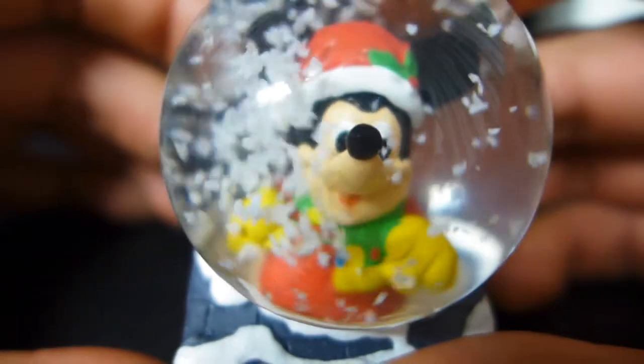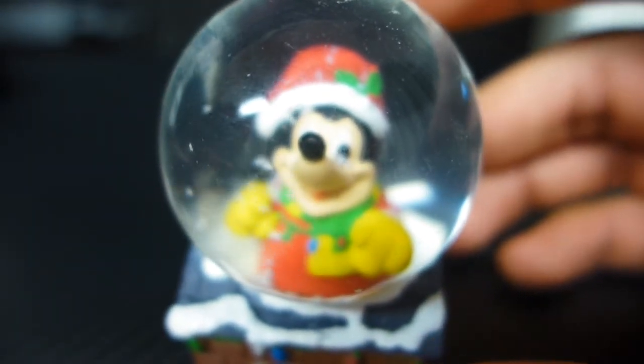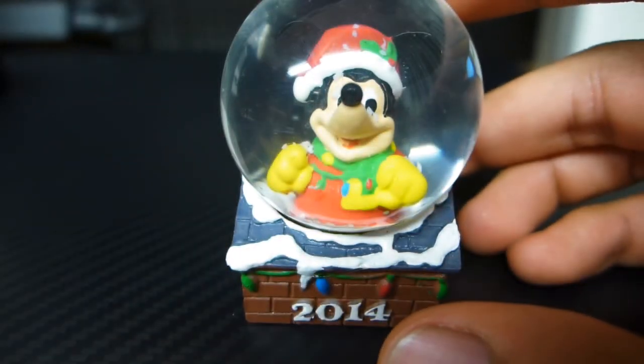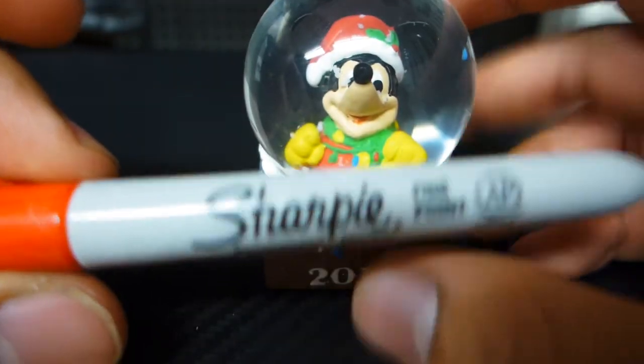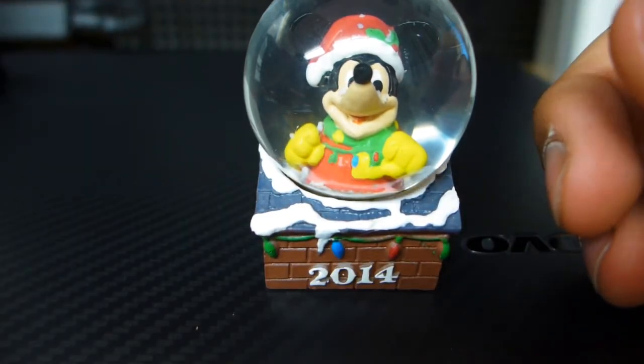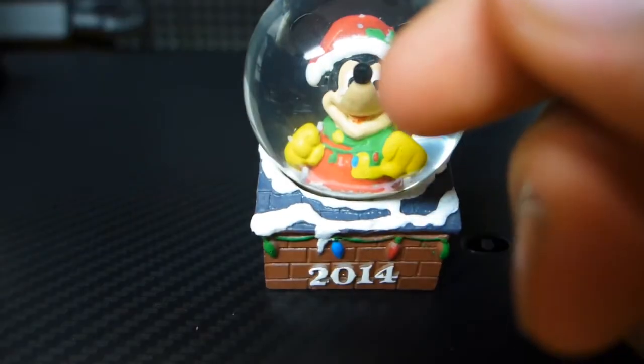So, there you have it. I got a limited edition snow globe, apparently, that's collectible. Isn't everything collectible? I mean, for goodness sake, even this friggin' paperclip is collectible — if you collect paperclips, you know? Your Sharpie is collectible, if you're somebody like me who collects writing instruments. Hell, even this quarter is collectible. In fact, this quarter is probably more collectible. It's probably not a good example. But, anyway.